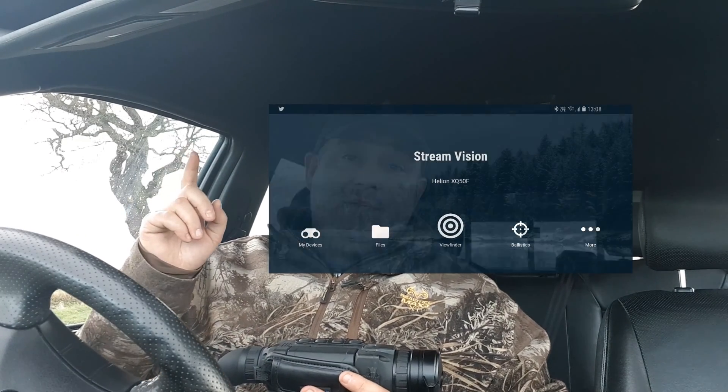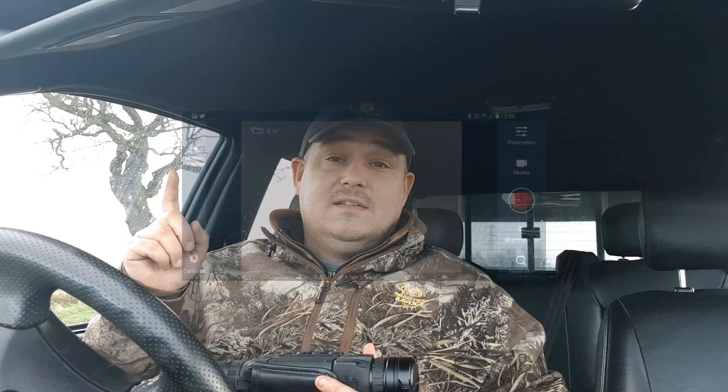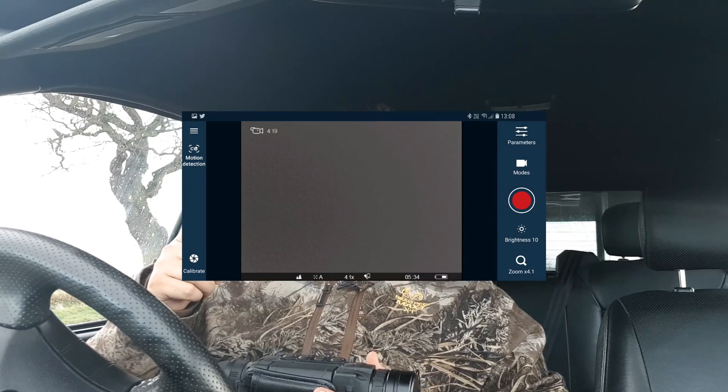Just another note - all the units in the Helion range come with Wi-Fi and connect to a Stream Vision app available on Android and iPhone. You can download the app, connect wirelessly to the device, and stream or download images directly onto your phone without having to plug into a computer. This is what Stream Vision looks like on the home screen and how it looks when you're actually looking through the viewfinder.